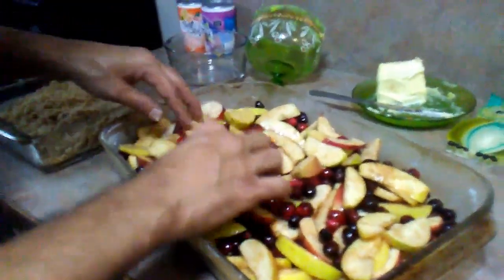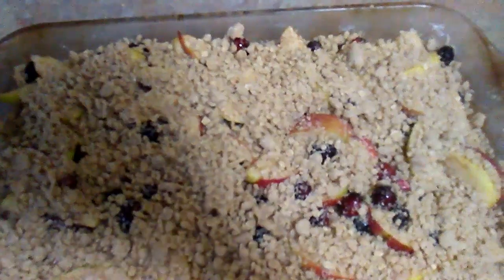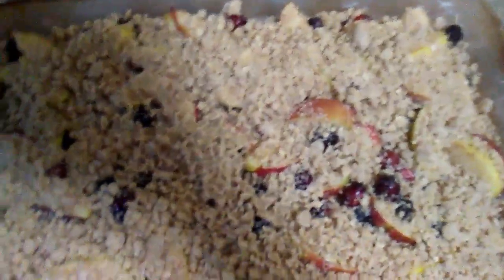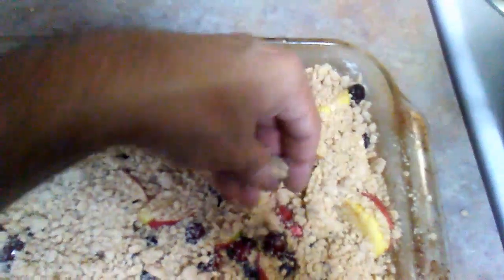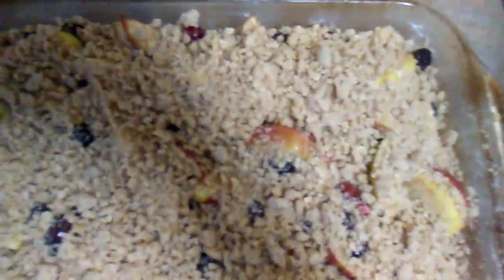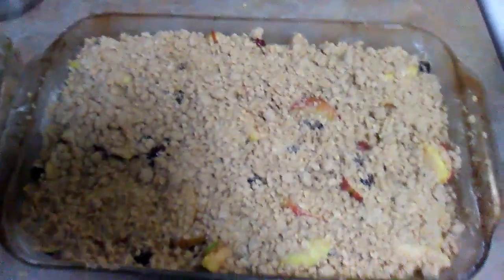And then I'll put this crumble on top. I've been taking my crumble and pouring it over the mixture, trying to cover up as much as I can. Maybe a little bit here on the sides — like that. A little bit over here too.